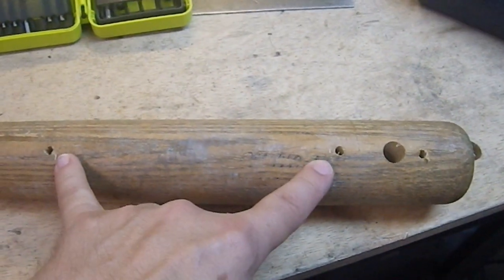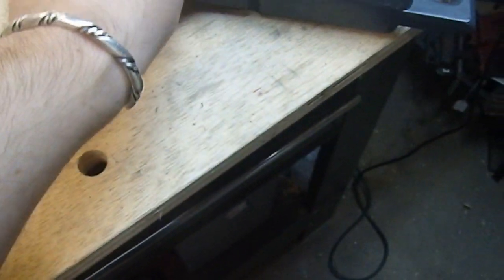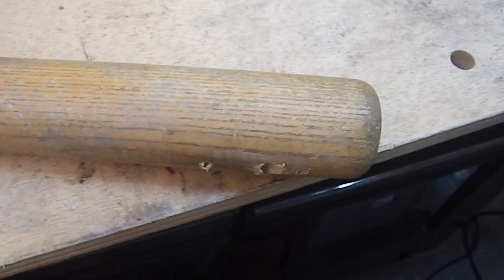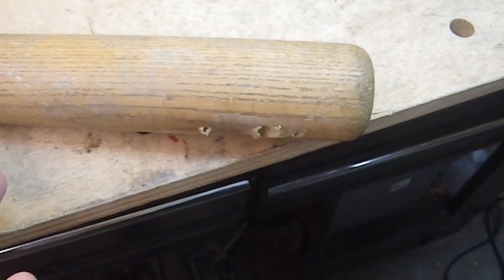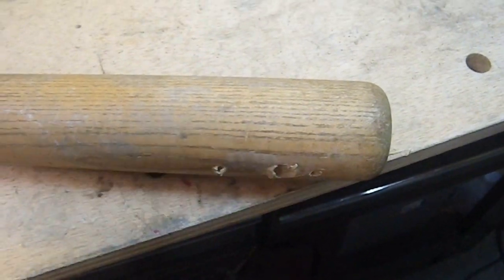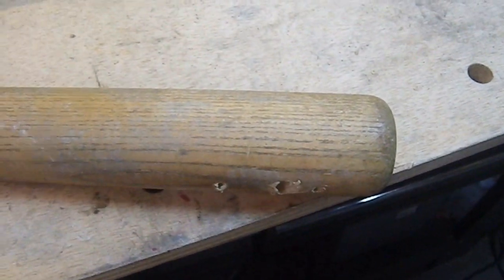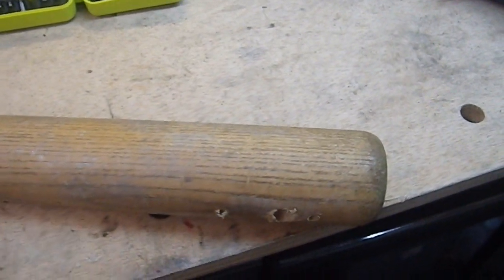Now these two holes are where I want them. Now that I have these two holes in, I'm going to take this center punch, put it through here, then clamp one of the brackets on this so I get it nice and perpendicular, so I can then mark the other two holes. I don't have any way of just turning it 90 degrees and having it locked into position. So I'm going to use the smaller center punch through the hole and put the bracket on there, try to get everything at 90 degrees to each other. It won't be perfect, but it should be close enough for this project.